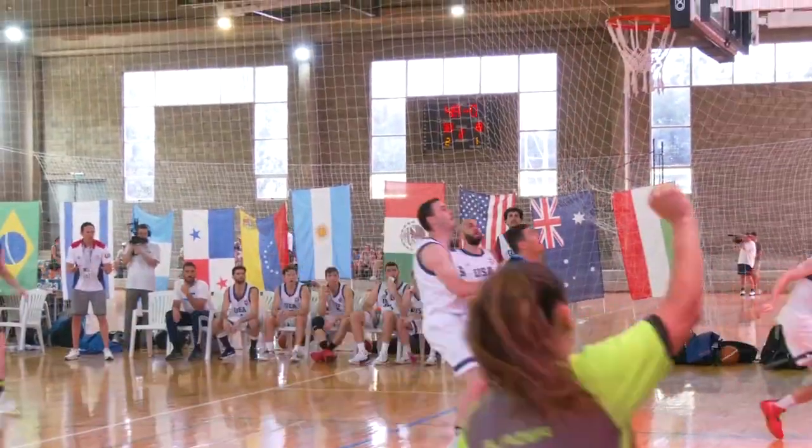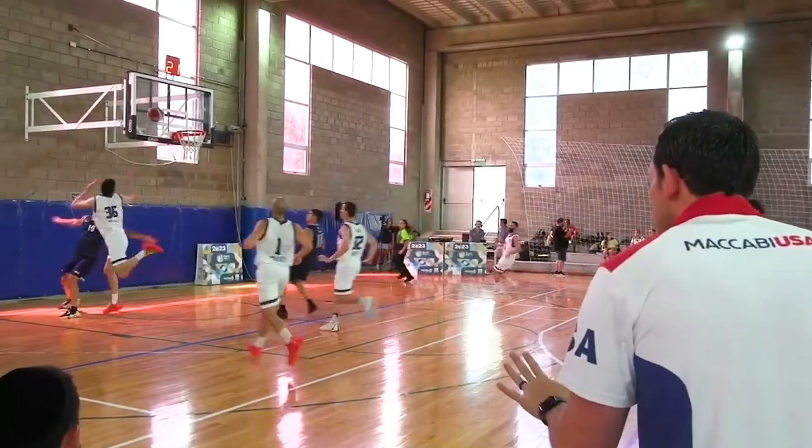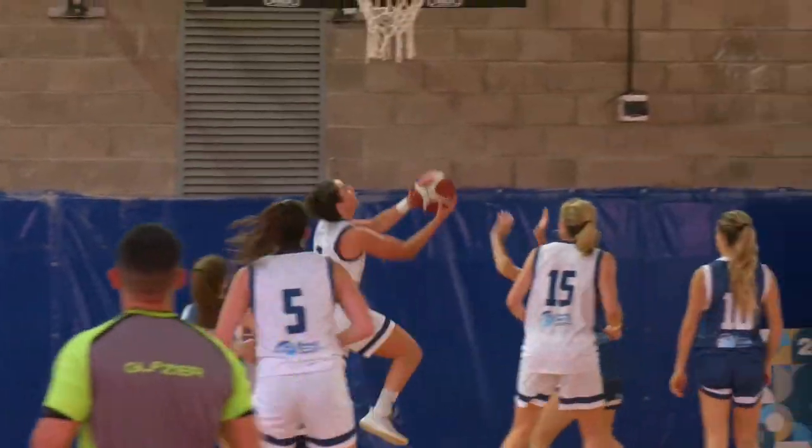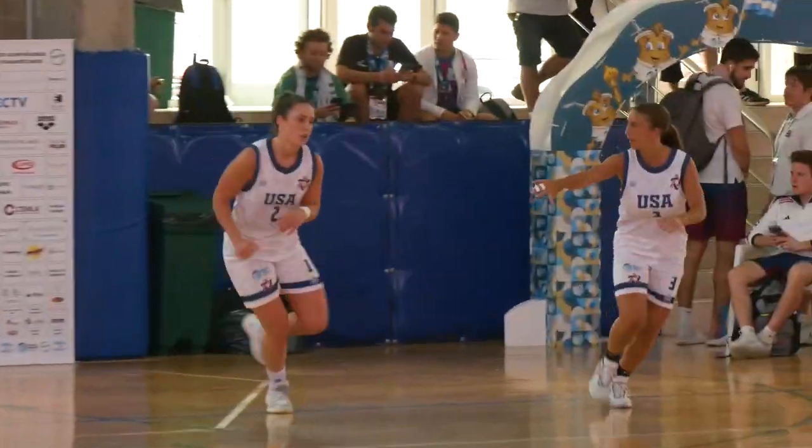Here's the U.S. Gordon puts it up and in! How about it from Sam Gordon? Sussman, slipping inside, reverse off the glass for two.